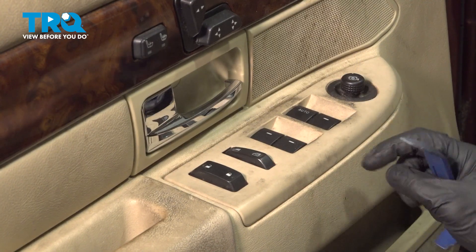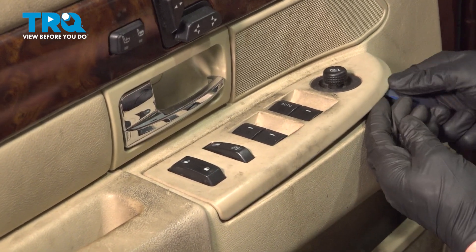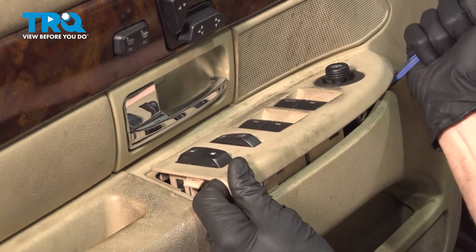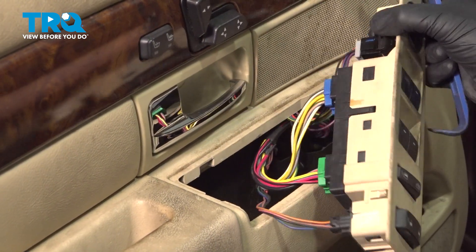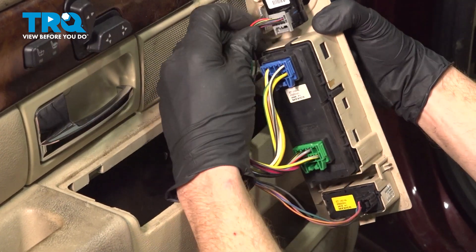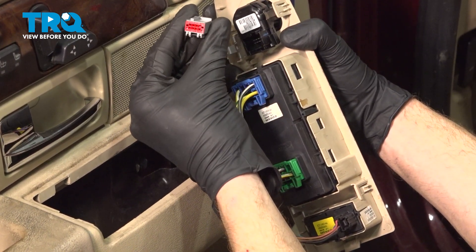Continue with the plastic trim tool and remove this window switch panel. Along the front, you'll find a small area that you can gently get in between and pry up. Remove all of the electrical connectors from the backside. On each of these electrical connectors, you're going to find a tab that you can gently squeeze in and pull these apart. As you remove each connector, give it a quick check for corrosion.